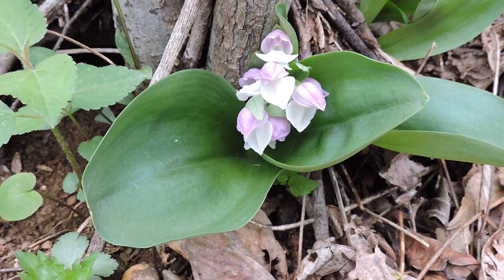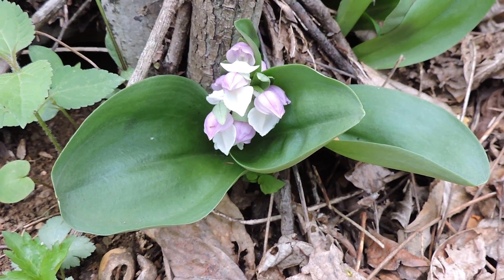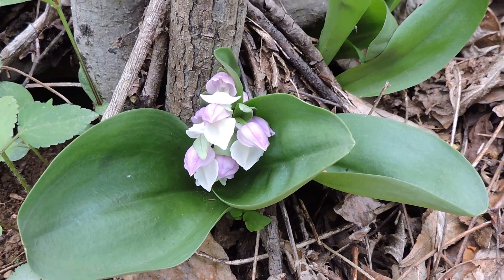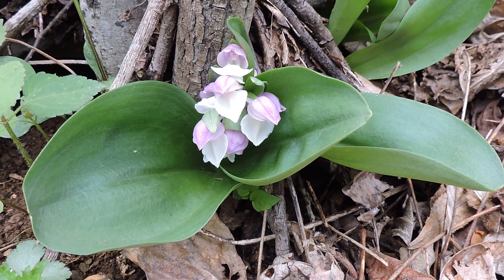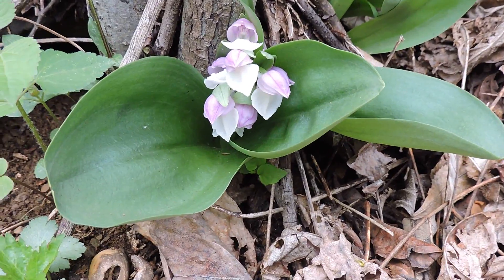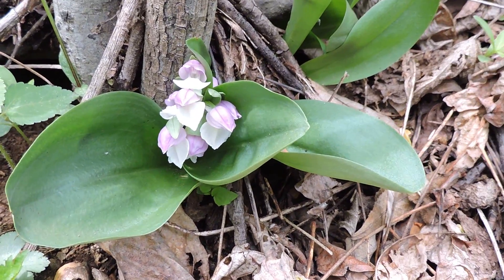And another problem with this plant is that, like many orchids, it is a favorite of deer — and deer eat it up. Because we're having overpopulation in many of our areas, deer are starting to really affect the orchid populations as well.